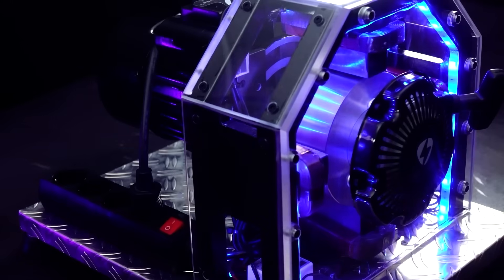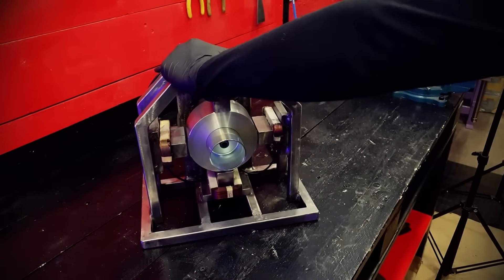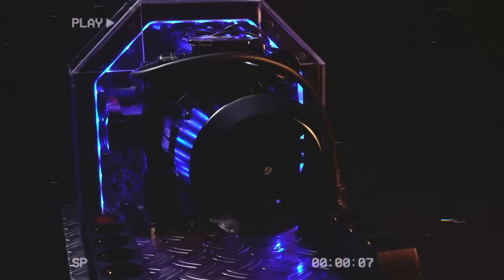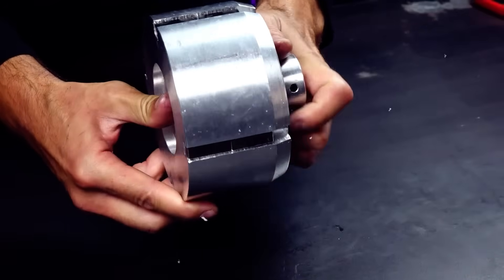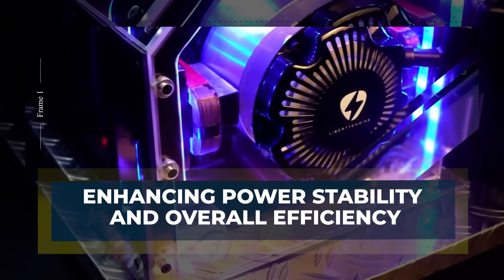Once it reaches enough speed, magnetic induction begins inside the coils. Voltage appears, the motor receives that voltage and keeps spinning. This is the moment when everything works or fails — and it works. The motor feeds itself, the rotation becomes stable, and the engine enters a continuous loop. Seeing this moment for the first time is exciting, even after months of preparation and careful construction.